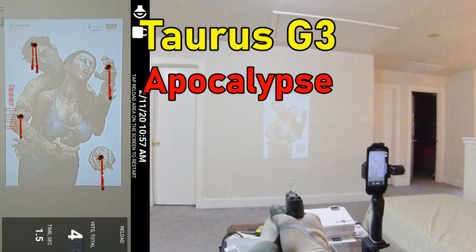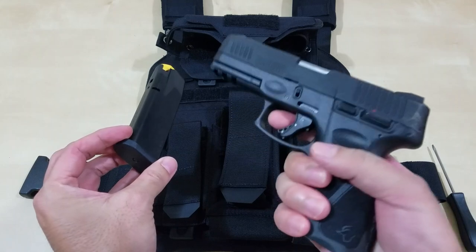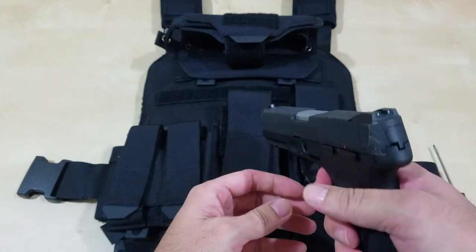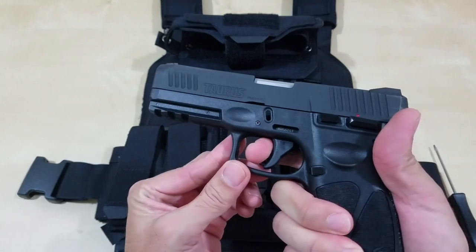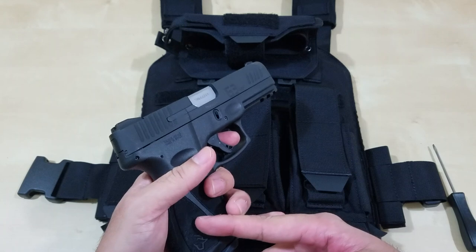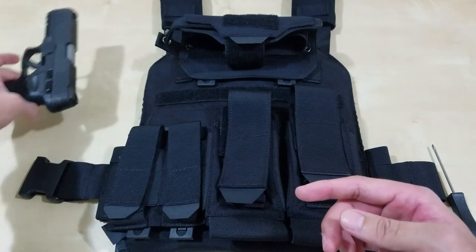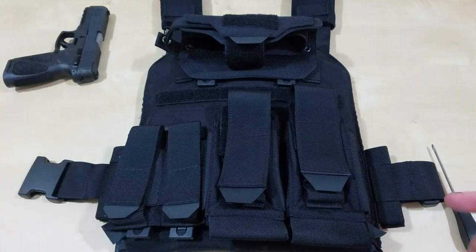If you don't know, I do laser dry fire training — you should check it out, it's a pretty fun video to watch, especially when ammo is pretty much sold out and everyone is panic buying ammo and guns. I like the Taurus G3 because you can just double strike and hit that striker at the back of that cartridge and get a laser. Get a laser app like iTarget, Laser Hit, or even G Sight, and you can do some training at home.